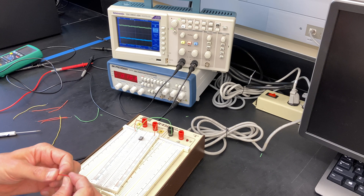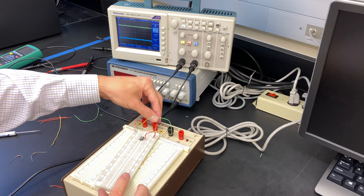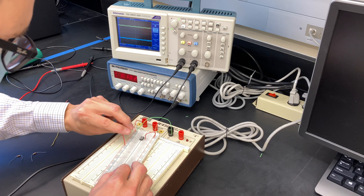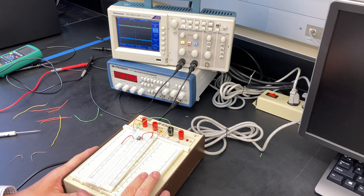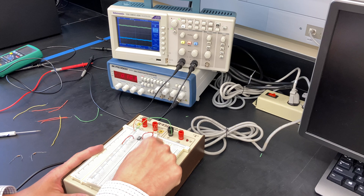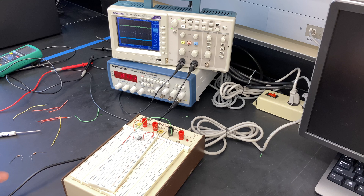Pin number seven on the op amp gets the positive supply voltage, so I'm going to put a wire next to pin number seven and plug it into the column associated with plus six volts. Then I'll take a wire from the minus six volts and connect it to pin number four. Notice that I'm using this independent breadboard — not the breadboard built into the power supply. Those breadboards have been used for years and usually don't make a good connection when you put in an op amp.